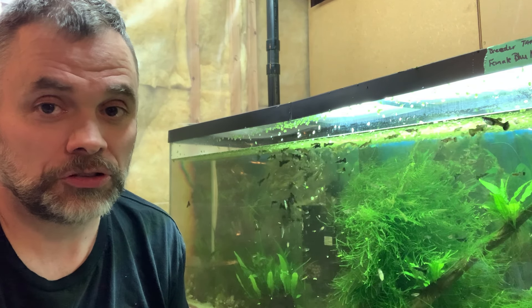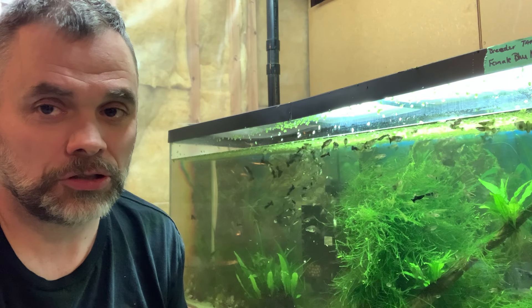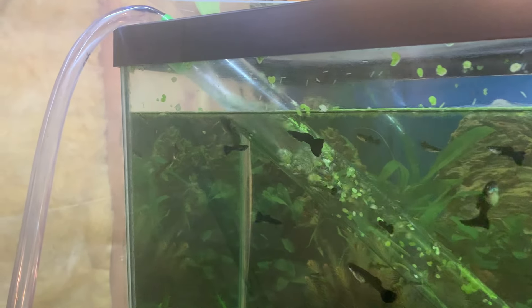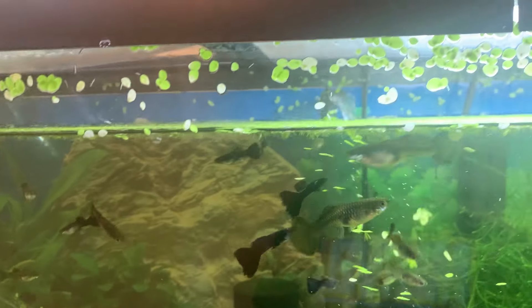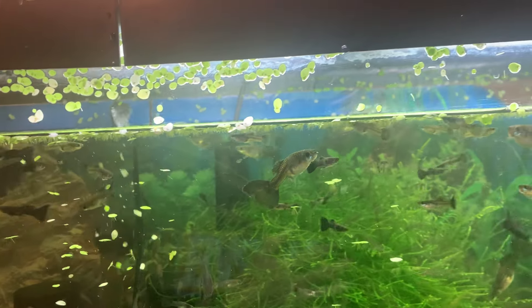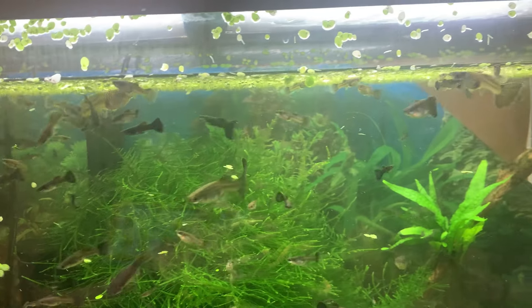I'll add the new tank water with the Python system — I have it connected directly to my faucet so it's quite simple. You can see the water going into my tank through the Python hose, which will fill up the tank. I'll condition the water with Seachem Prime and that'll be it for my maintenance on this tank, and then I'll give them a quick meal.